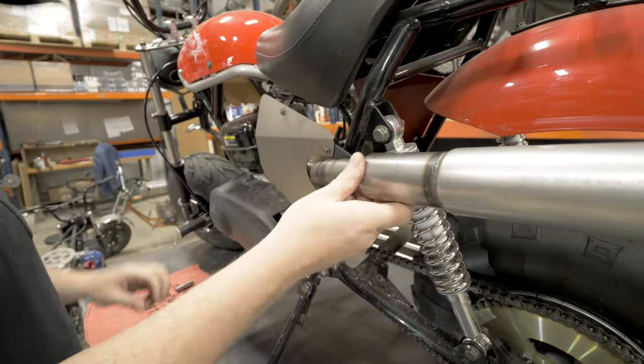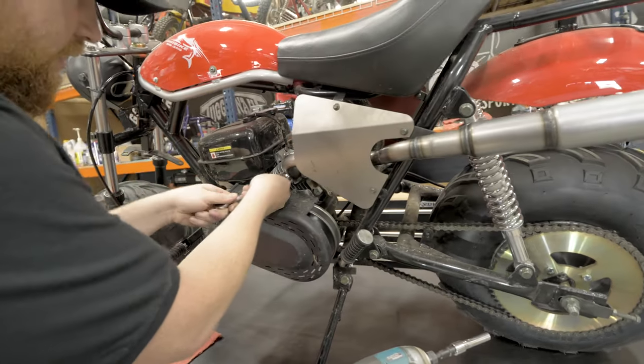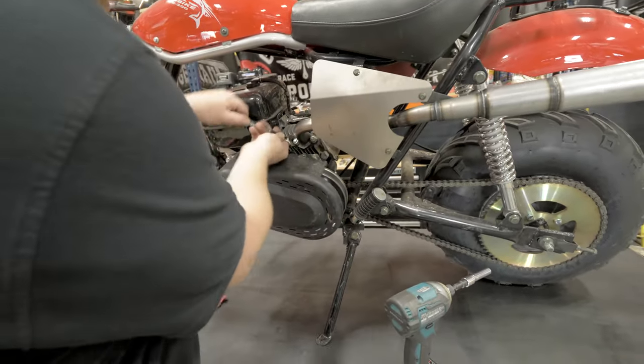Before you tighten up the support all the way, go in and get your exhaust flange all the way tight against the head.